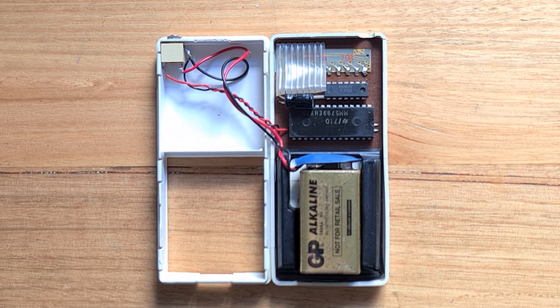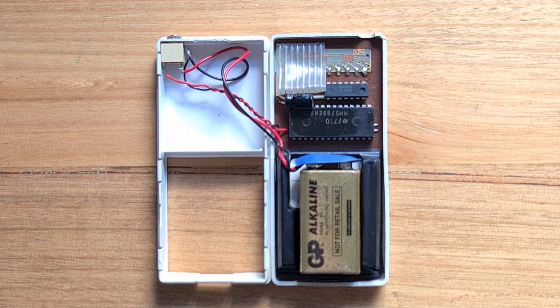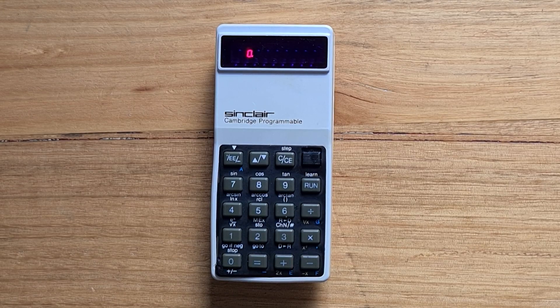The processor is the National Semiconductor MM5799N, which is a 4-bit microcontroller. I presume it uses an algorithm like CORDIC to do its scientific operations. The Cambridge programmable is an algebraic calculator, which differed from other Sinclair models like the Scientific, which was RPN.